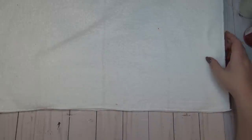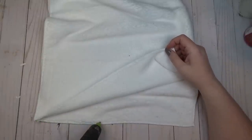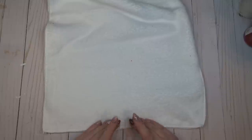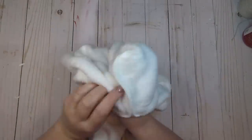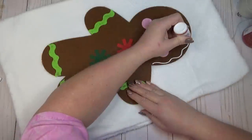I plan on just setting this pillow out as a decoration, but if people in your household might actually use it as a pillow, I'd recommend sewing it rather than hot gluing it. You could also just use one car wash cloth, hot glue the gingerbread man to it, and use it as a wall hanging. Once my hot glue was cooled and set, I turned my pillow inside out so the right sides were facing out, then hot glued the gingerbread man to the center.